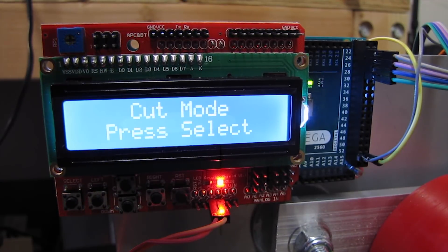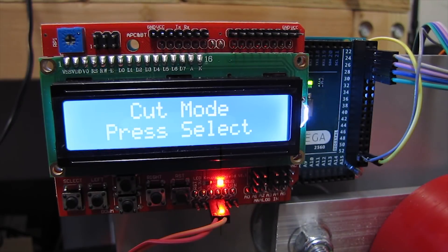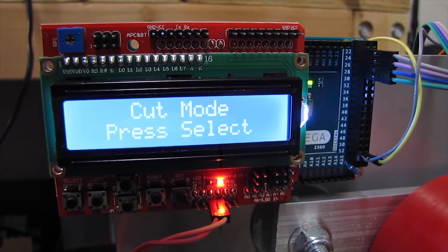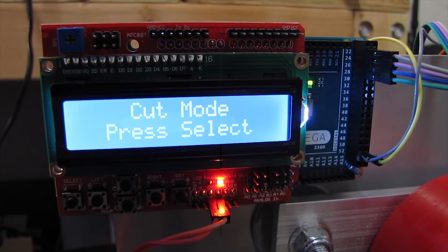This is based on an Arduino Mega, although I believe a normal Arduino would do just fine. I got this cool shield which has the LCD and some buttons. Got that from All Electronics here in Van Nuys, but you can get these on eBay or the usual suspects for fairly cheap.